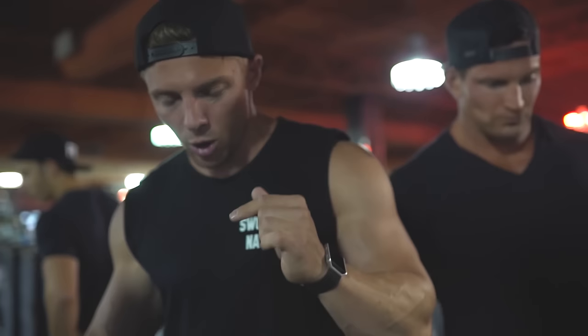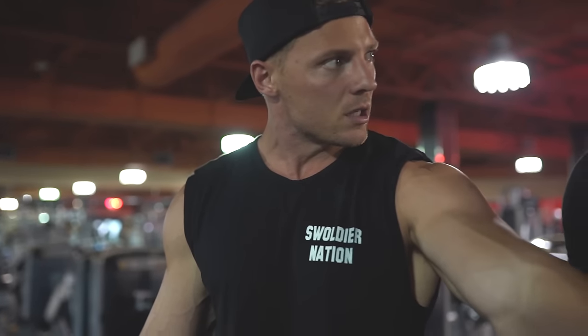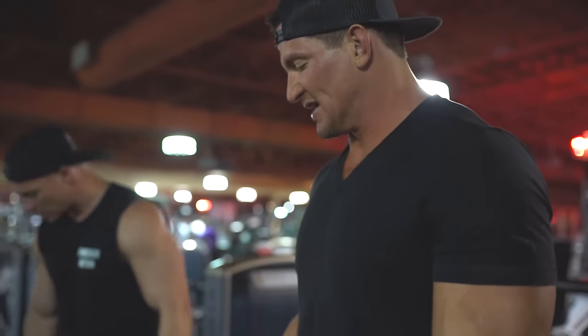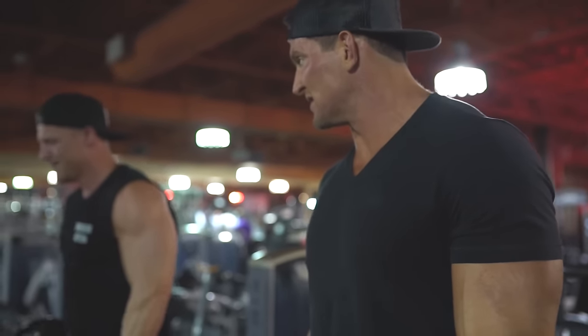Super setting the drag curl with the reverse easy bar curl. We're hitting ten here and ten there, and then we're going to move the weight up from set to set. But the first one's kind of a little bit of a warm-up, just pumping blood into the muscle.